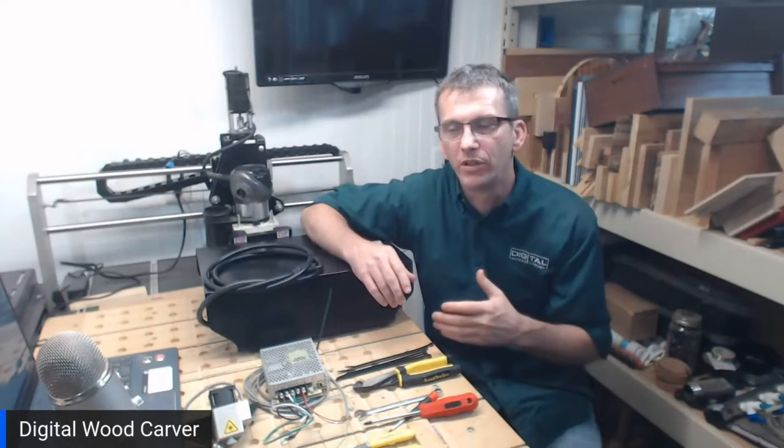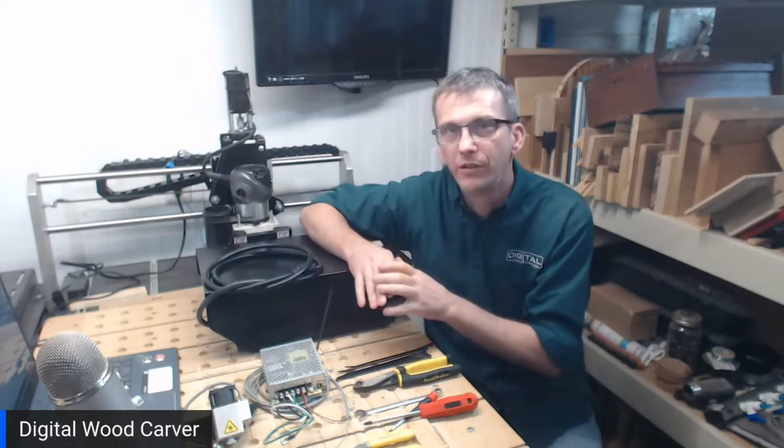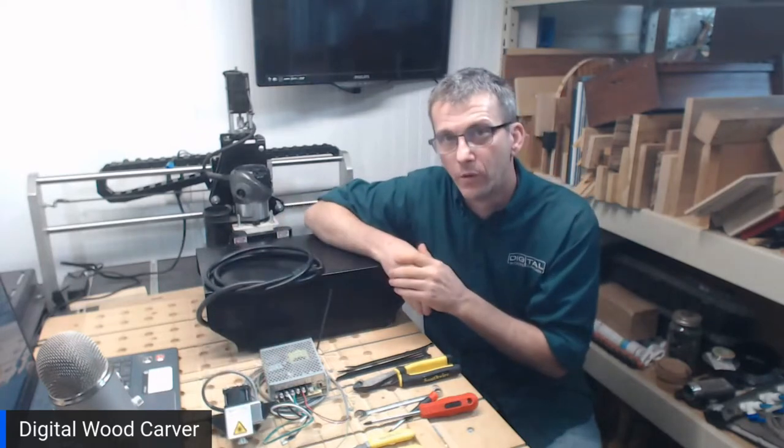Hello everyone, welcome to Digital Woodcarver. My name is Lainey Shaughnessy and today I'm going to walk you through installing the Digital Woodcarver 6 watt laser on your DWC2440.